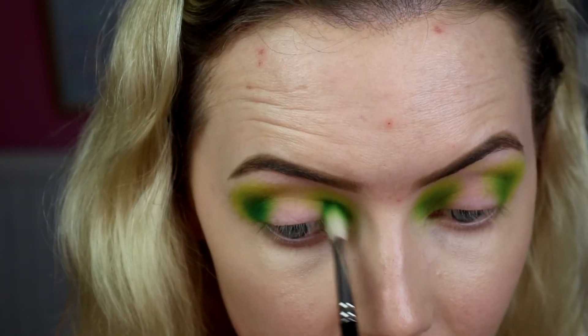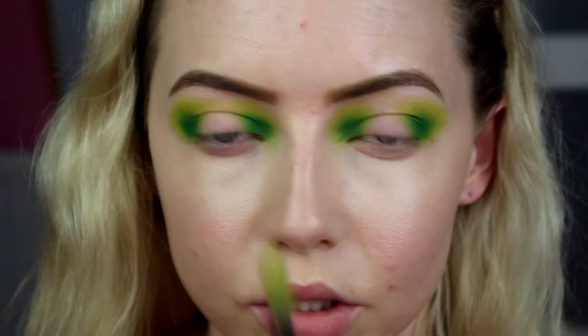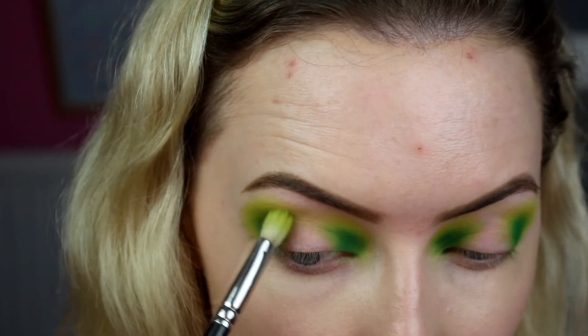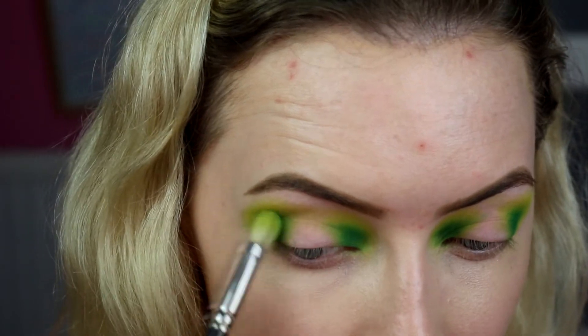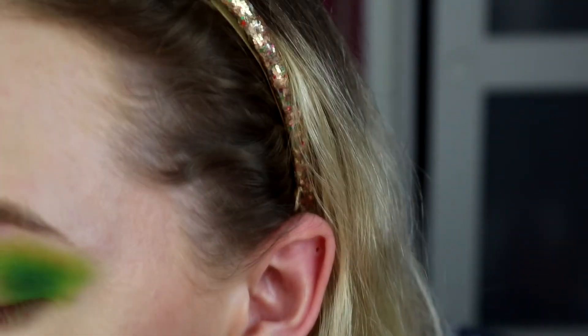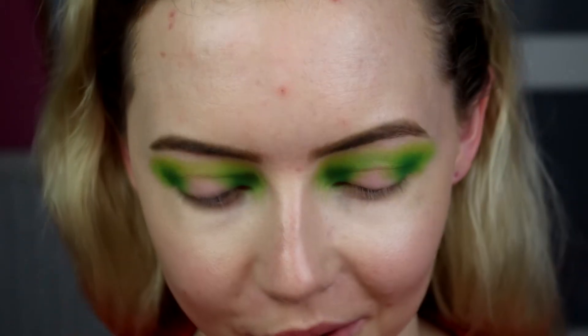Then I'm going back in with that 217 — with whatever's left on it first — you can always add more of that brighter green, but just use that to soften that colour. So we've got the crease done. Let's go in to a bit of shimmer. I'm going to use my Too Faced Glitter Insurance because I find I'm just so used to using a glitter primer underneath all my shimmers, so it just makes more sense for me to do that.